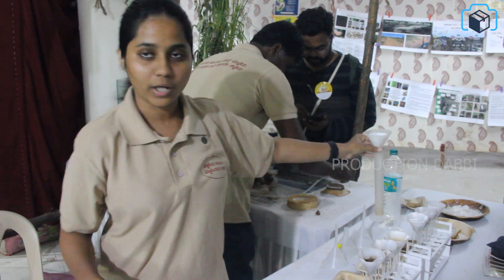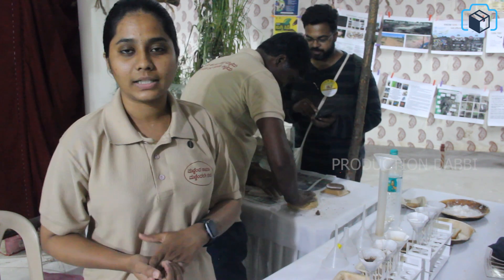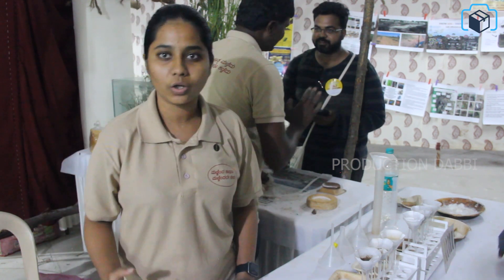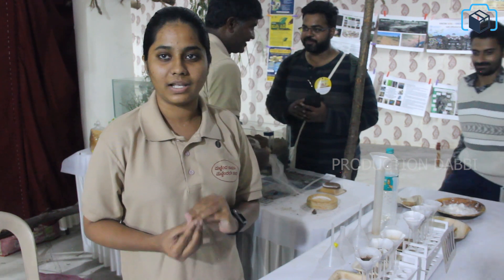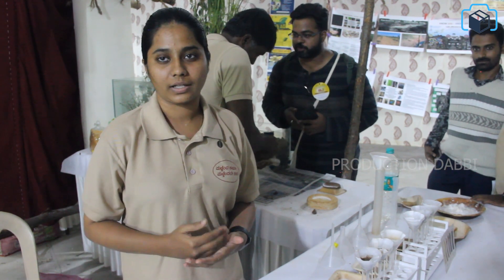You can improve the soil using organic manure. You can use compost, as there is organic content. You can improve the soil texture and use crops to yield better.